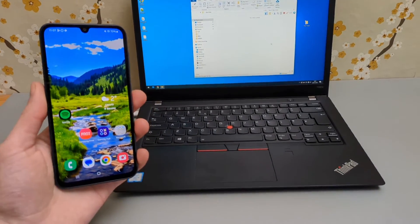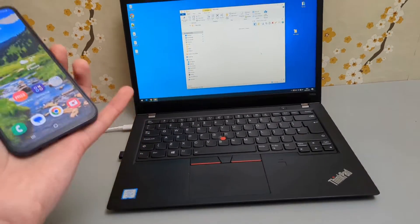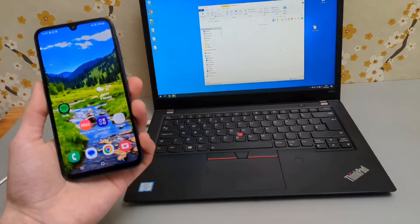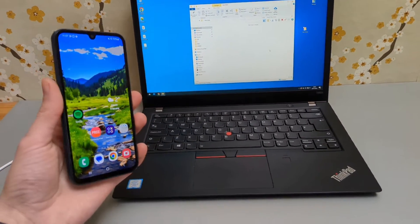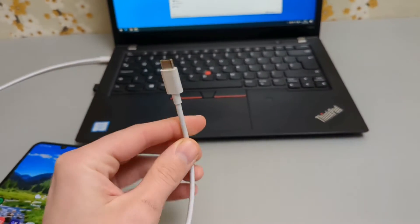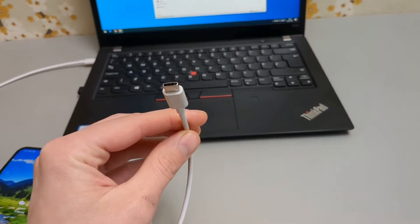In this video I will show you how to connect your Samsung Galaxy A25 to a computer, laptop or Mac so you can transfer image files, movies and stuff like that. For that you'll need the cable to do that, and this is the same cable that you use to charge your device.